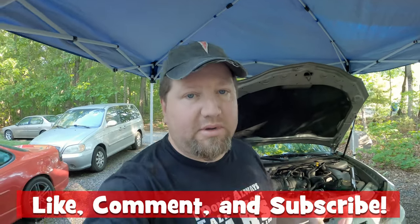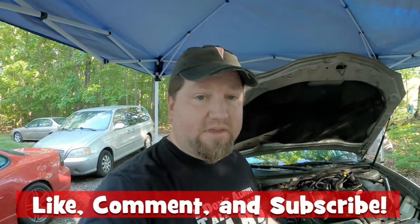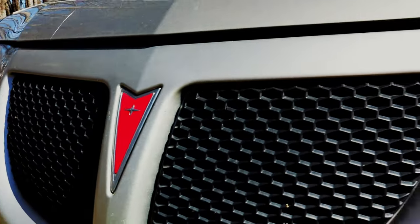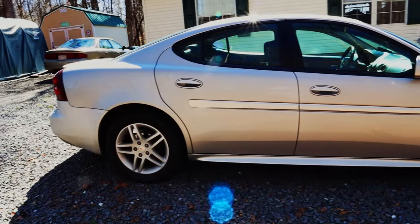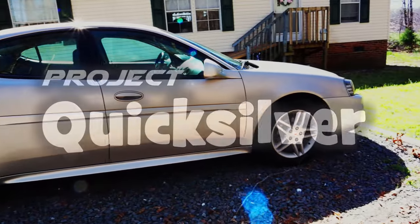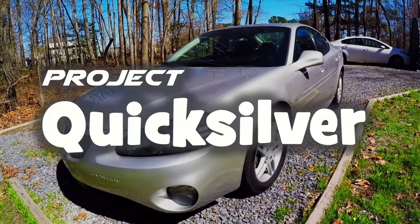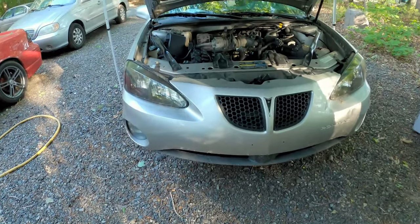What's up guys, today we're going to be addressing a problem with the 2007 Grand Prix, and it's a pretty common one in W bodies, so let's hit the intro and we'll get right to it.